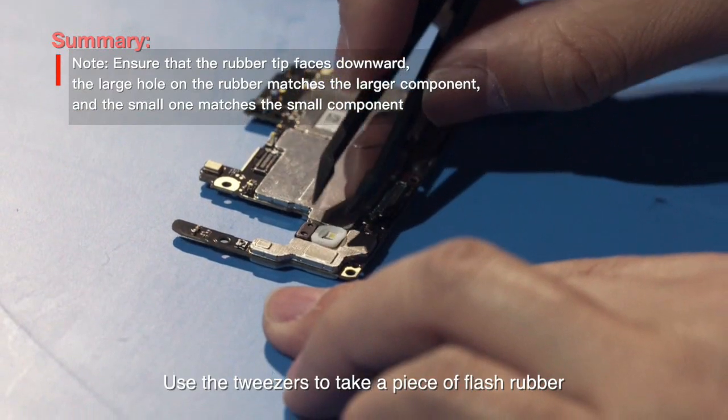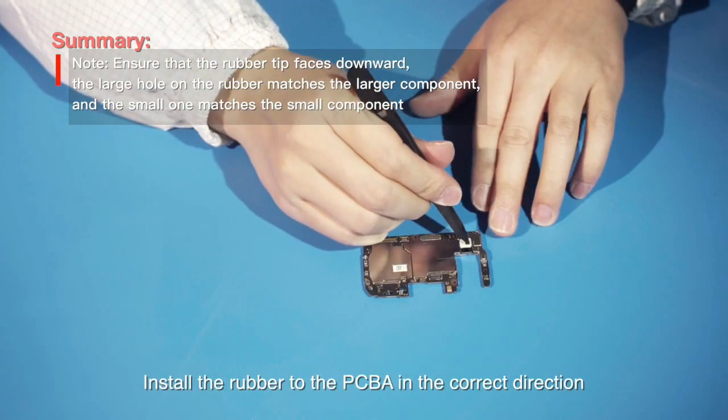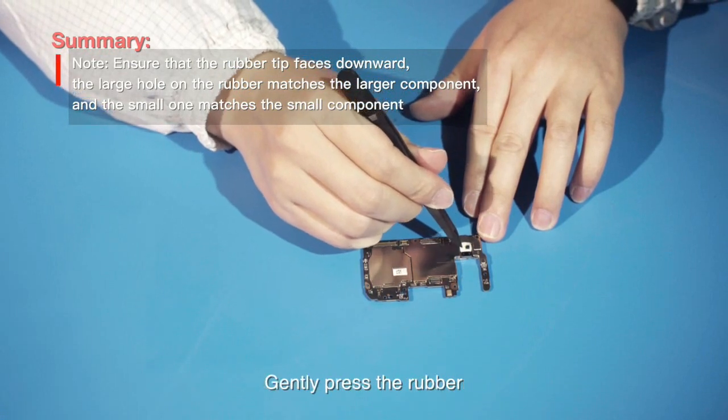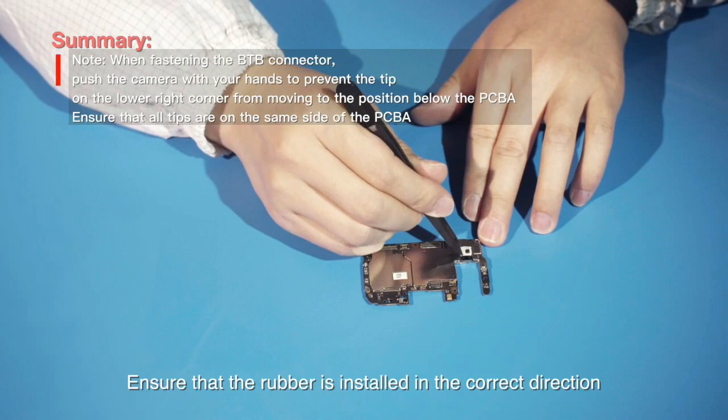Use the tweezers to take a piece of flash rubber. Install the rubber to the PCBA in the correct direction. Gently press the rubber. Ensure that the rubber is installed in the correct direction.